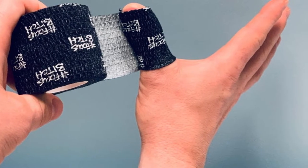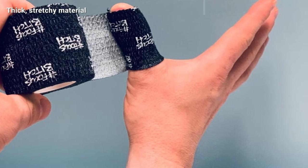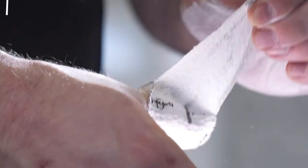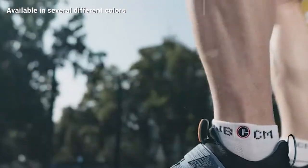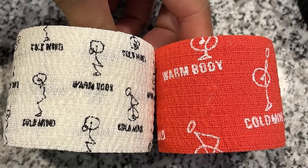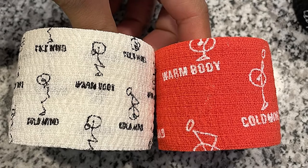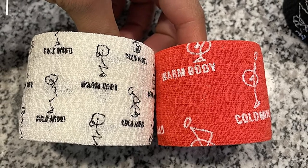The Warm Body Cold Mind tape is made out of thick 100% cotton. This allows the tape to conform to the shape of your thumb so you can still bend and move them easily. It also has a sticky adhesive that keeps it secure and doesn't lift up or bunch once you start working out. The tape also helps you get a good grip on the bar without sticking to it or leaving residue behind. Due to the thick material, I find that I only have to wrap this tape around my thumbs twice to get the coverage I like.